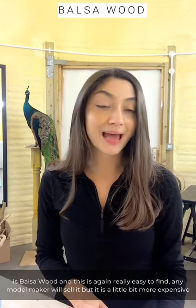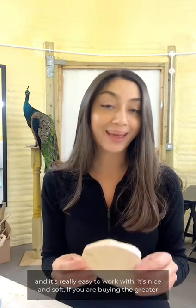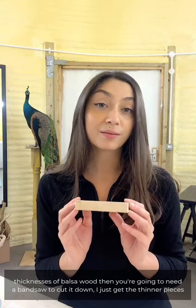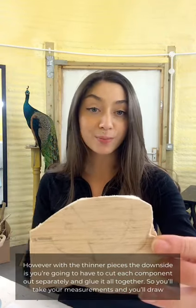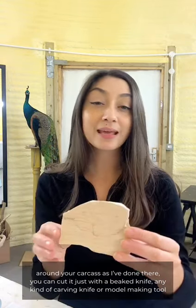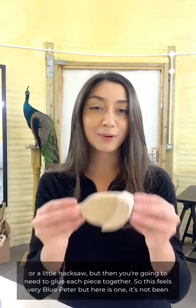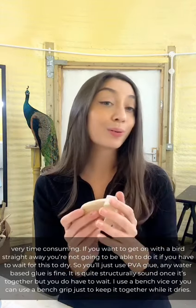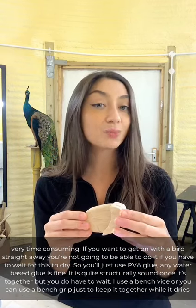The next one I'd like to talk about is balsa wood, which is again really easy to find — any model maker will sell it — but it is a little bit more expensive than styrofoam. It comes in lots of different thicknesses in lengths of three by two or two by four and it's really easy to work with, nice and soft. If you're buying the greater thicknesses you'll need a bandsaw, but with the thinner pieces the downside is you'll have to cut each component out separately and glue it all together. You'll take your measurements, draw around your carcass, cut with a beak knife or carving tool, then glue each piece together — so you'll need to wait for it to dry using PVA or any water-based glue.